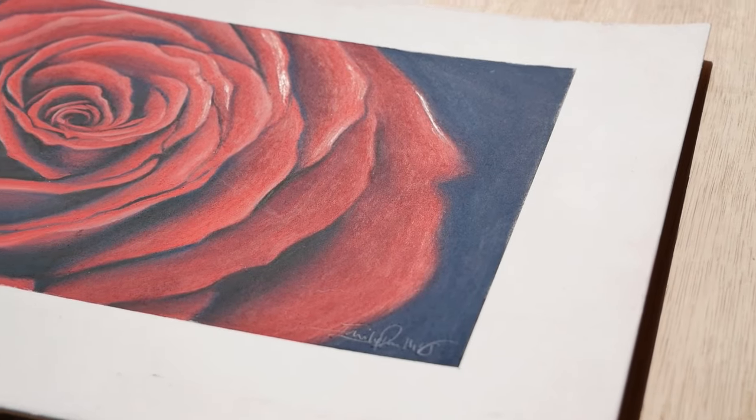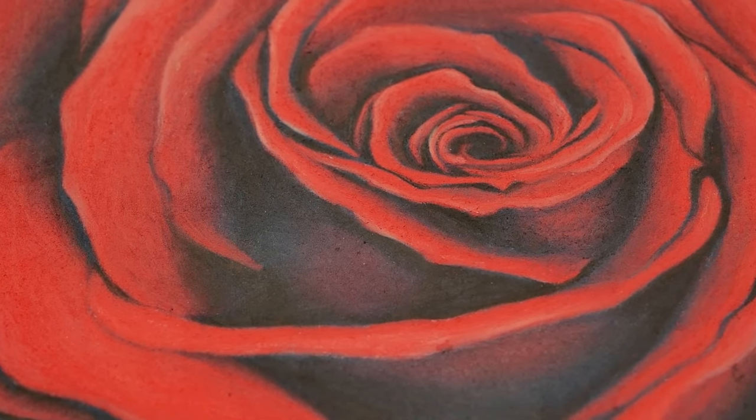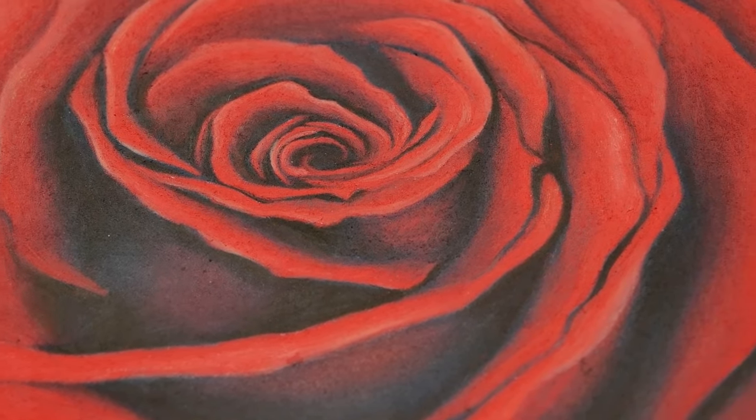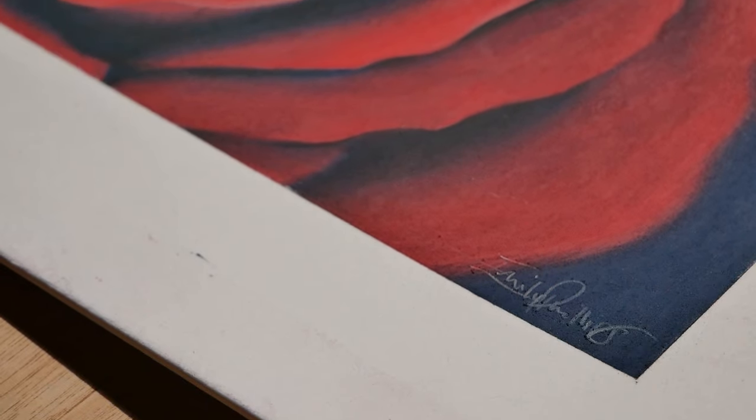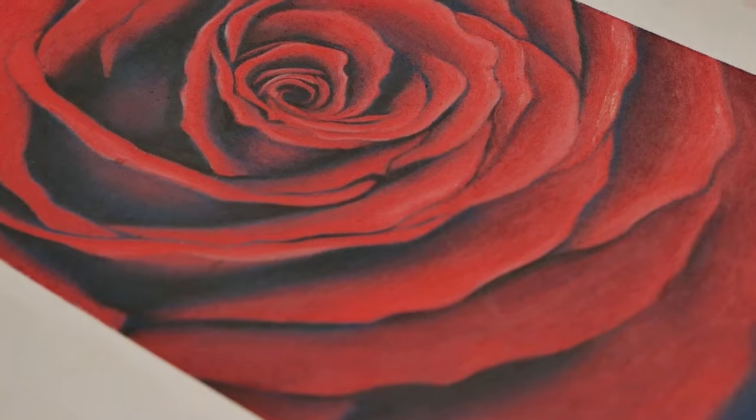Hello and welcome to my channel. My name is Emily and I am a professional pastel pencil artist. In this video I'm going to be showing you how to do a rose drawing with just four pencils. Usually I would use an absolute range to get this color, but for this beginners tutorial four pencils is going to do just fine — you're going to learn loads. Let's have a look at the materials I'm going to be using.